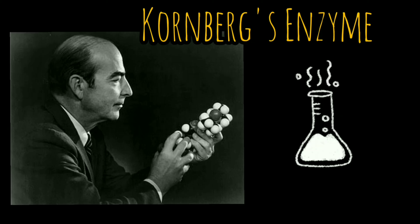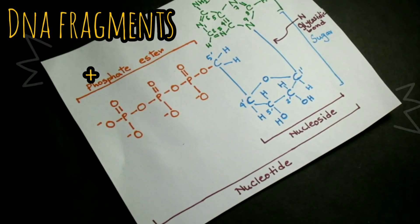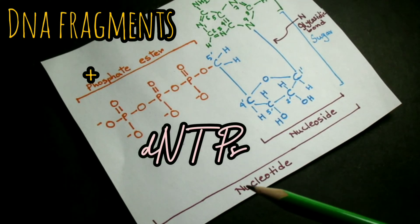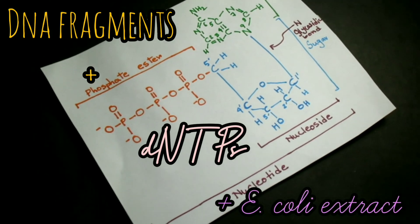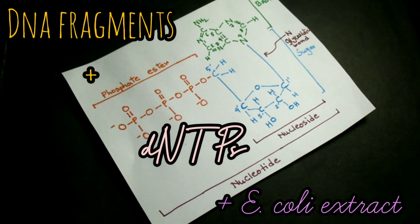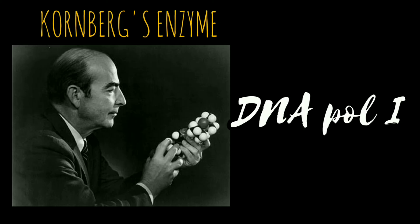Kornberg's approach was a biochemical one — he set out to identify all the ingredients needed to synthesize E. coli DNA in vitro. The first successful DNA synthesis was accomplished in a reaction mixture containing DNA fragments, a mixture of four deoxyribonucleoside triphosphate precursors abbreviated as dNTPs, and an E. coli extract. Kornberg used radioactively labeled dNTPs to measure the minute quantities of DNA synthesized. He analyzed the extract and isolated an enzyme capable of DNA synthesis.